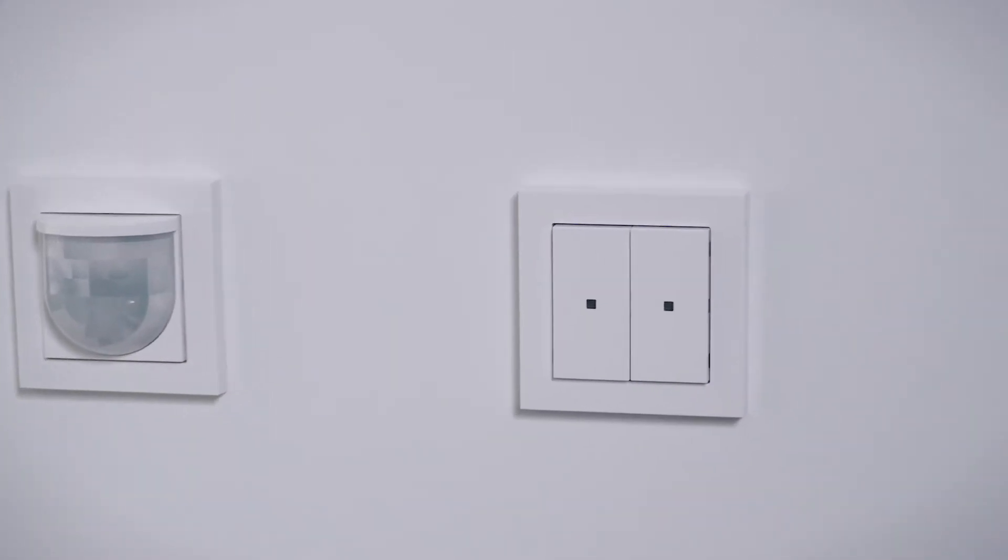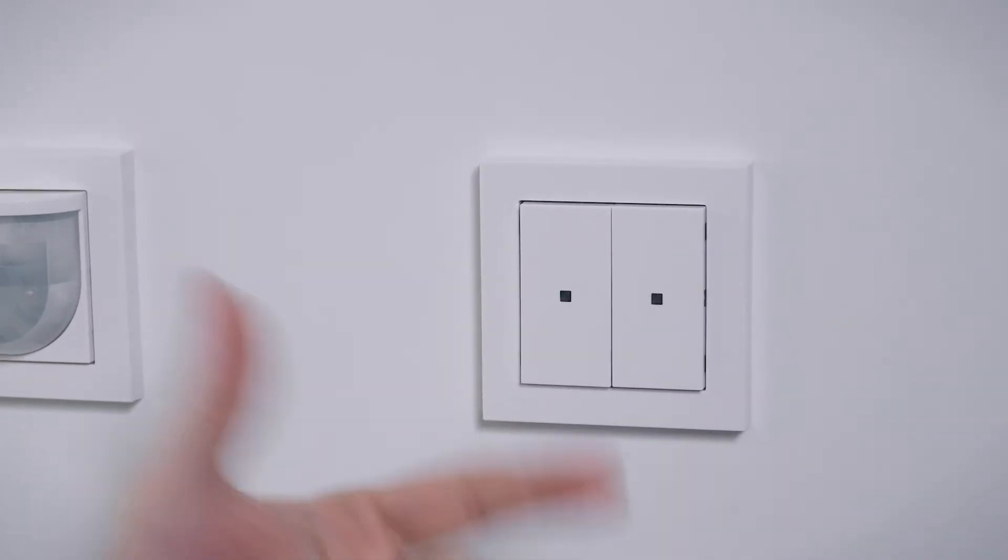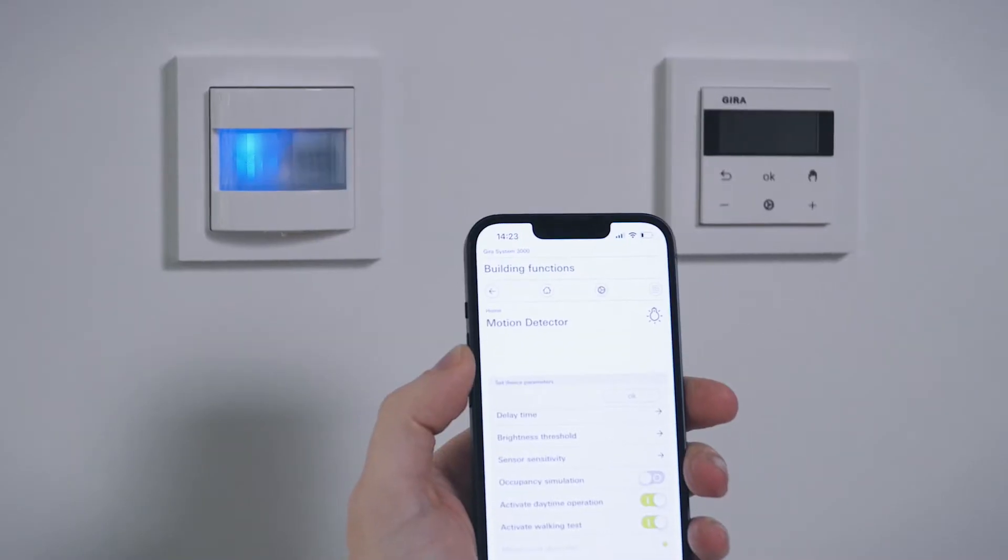Up next are the top units. They also need to be replaced with the Ghira System 3000 Bluetooth operating top units. Let's have a look at the light switching function for example. You can conveniently control your lights using the Ghira System 3000 app with your smartphone or tablet, or simply set clock timers. An alternative would be to automate the light by using a Ghira motion detector top unit. All the settings are also done with the Ghira System 3000 app.